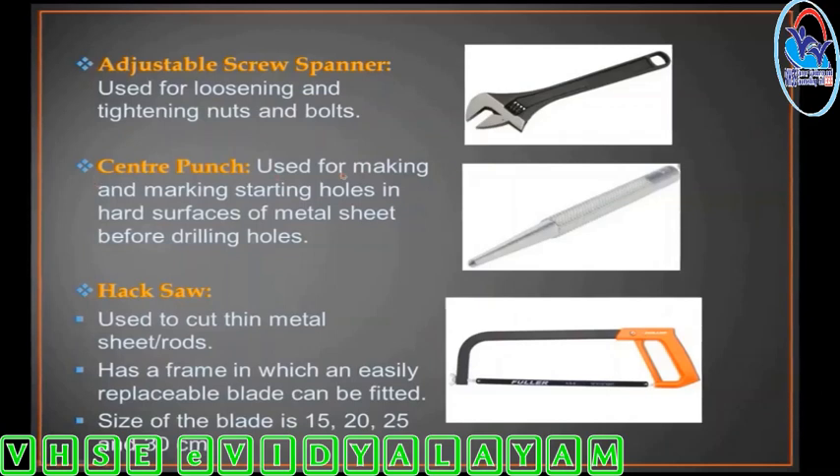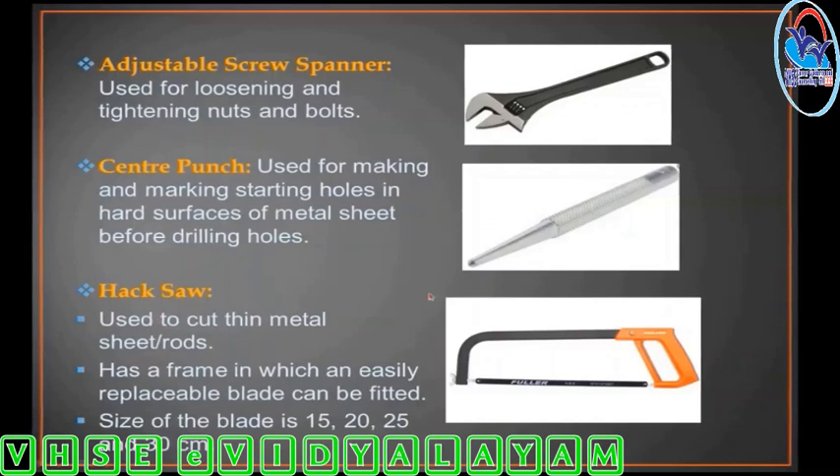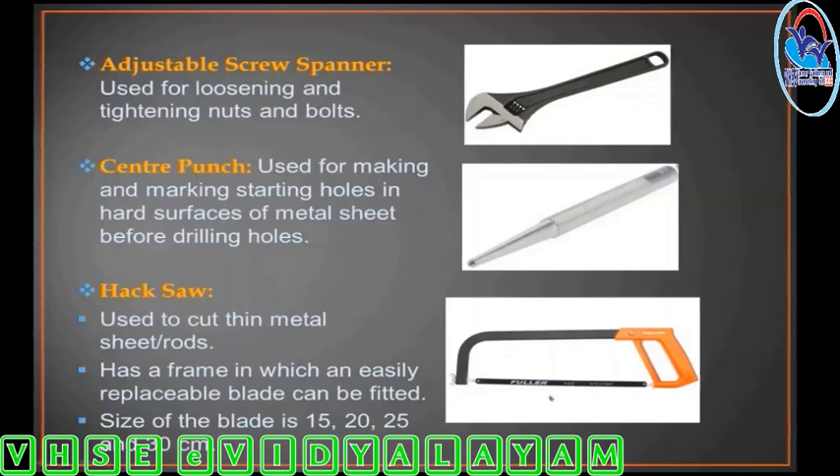Center punch is used on metal surfaces. Hacksaw — it can be used to cut thin metal sheet or rod. This is a frame with a blade. The blade is replaced and comes in sizes 15, 20, 25, and 30 cm.